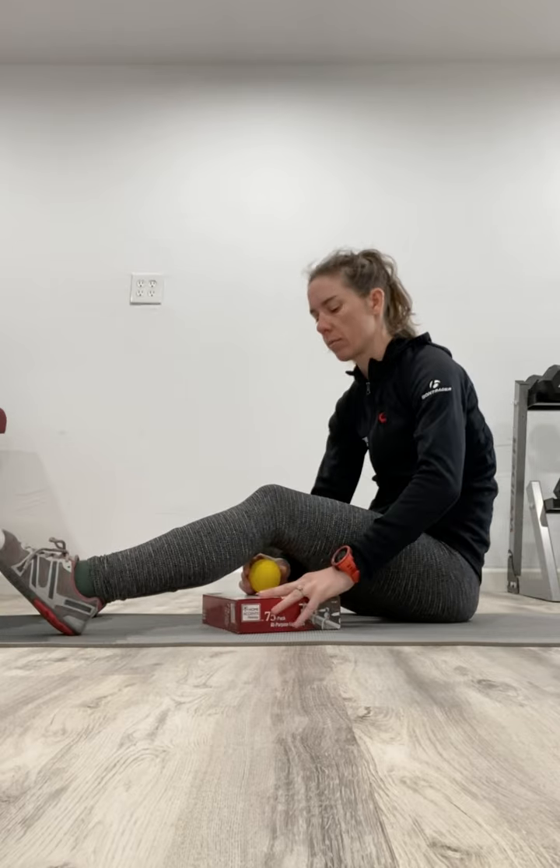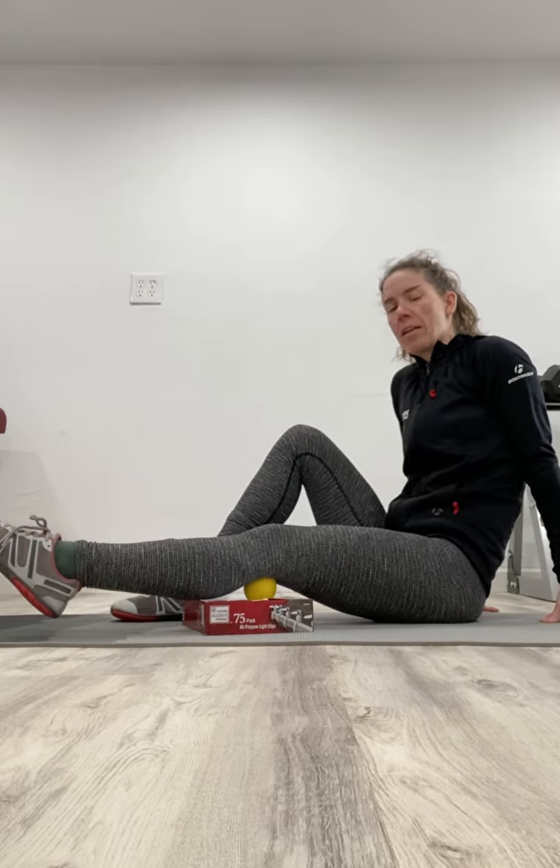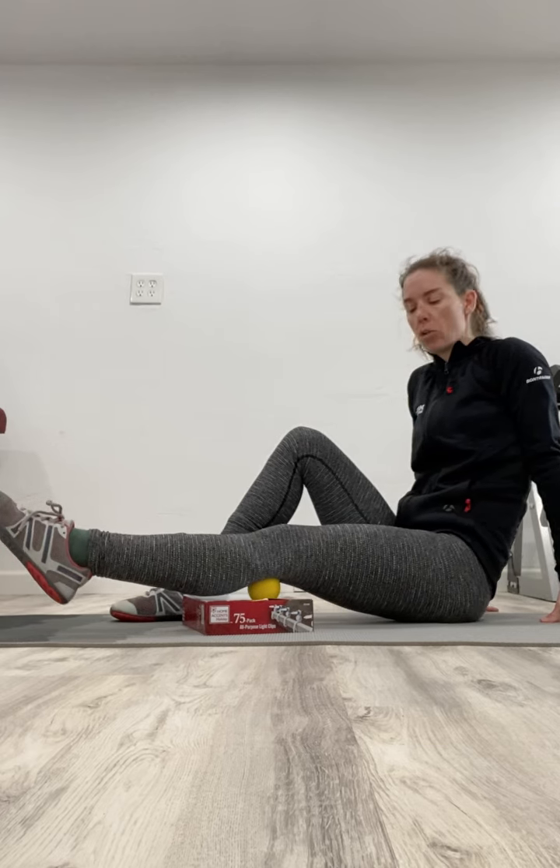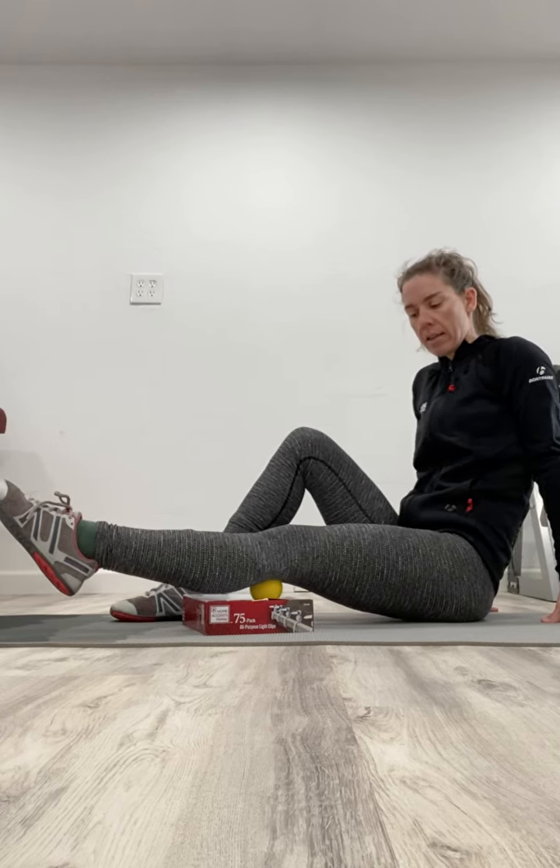Last thing — sometimes we need a little bit more pressure into the back of that knee. You can use a textbook or a sturdy box, right underneath here. Same exact thing — we're going to use this for a little more leverage to push down into, to get a little bit more force behind that knee.